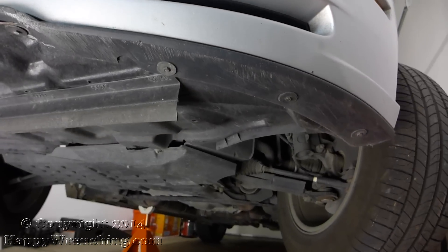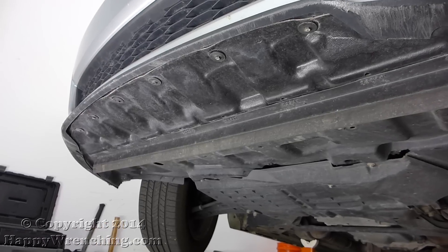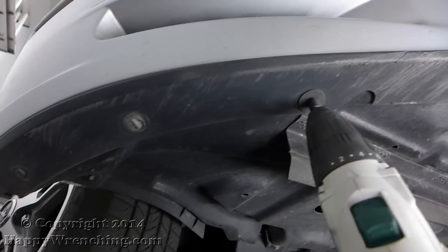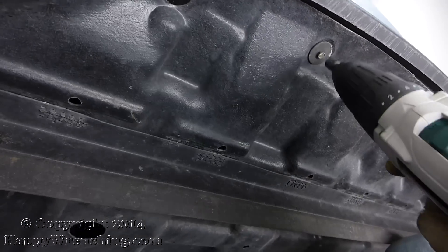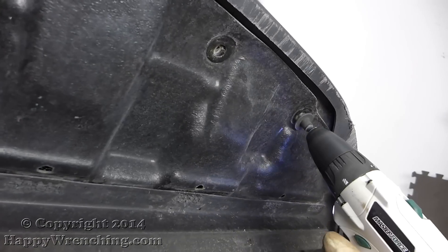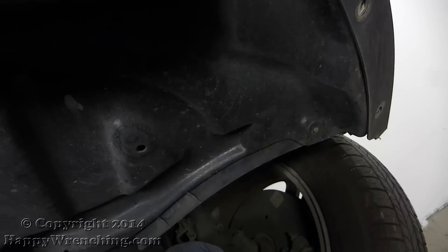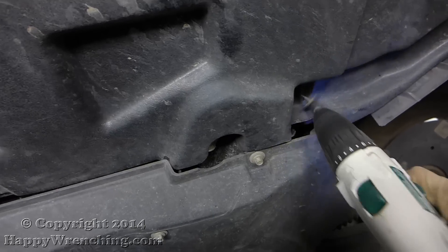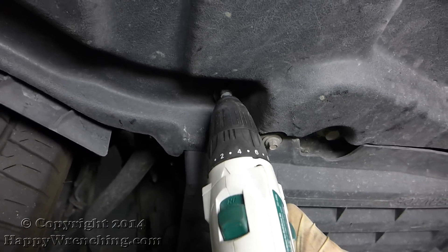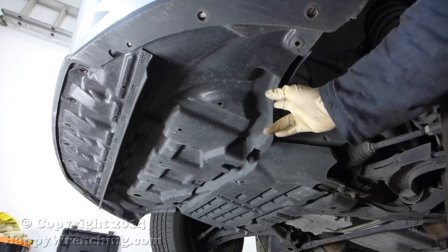Next step is to remove the underbody cover. There are a lot of screws holding this thing in place, so the best thing to use is a drill — it will save you a lot of time. If I remember right these were either 7 millimeters or 8 millimeters in size. When you have all those taken out, just grab the cover and pull it down.